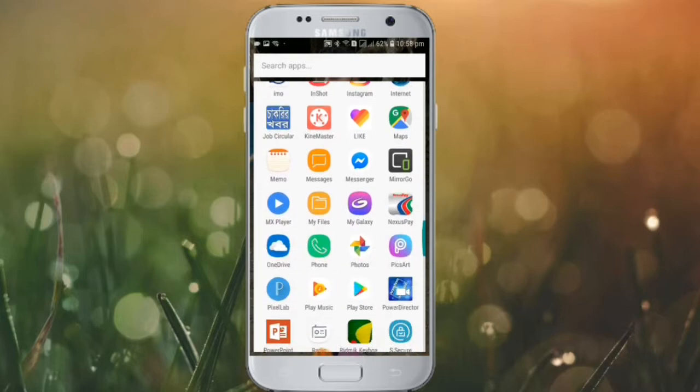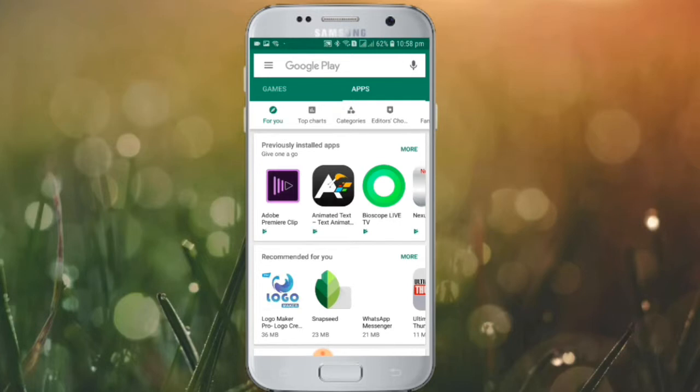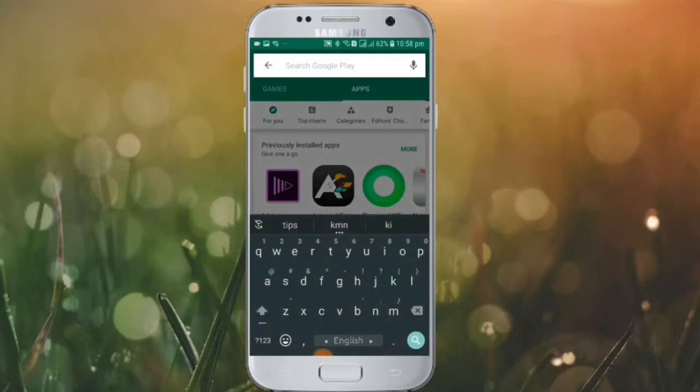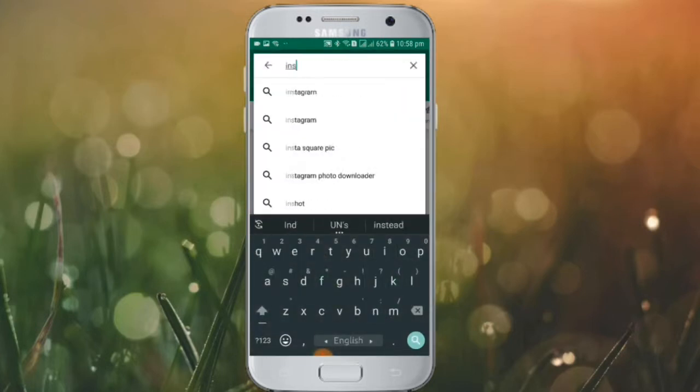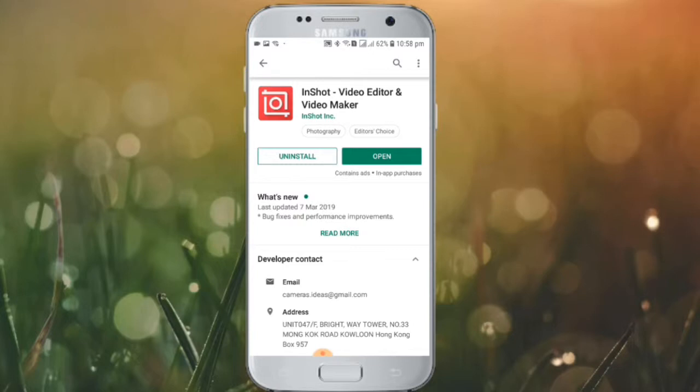First, I will download from the app store. I will show you the app store — search for InShot, the video editing app. Click on InShot and download it.